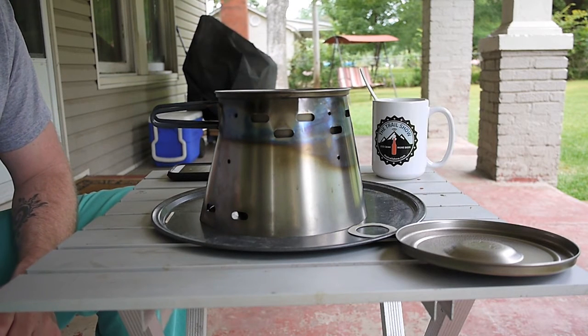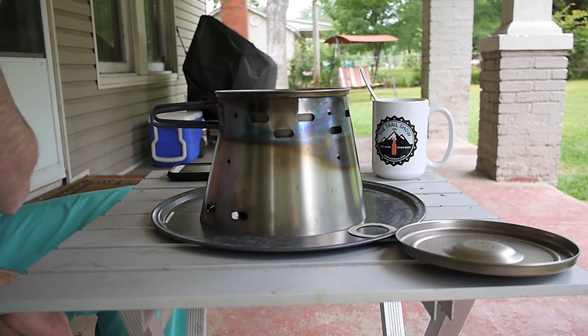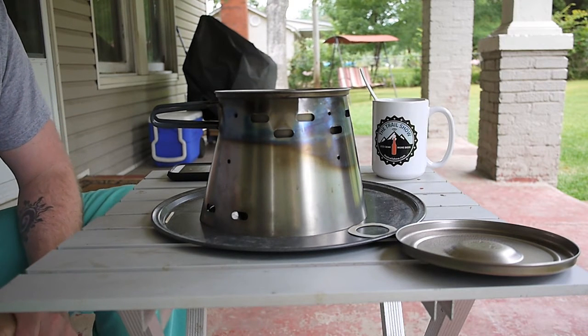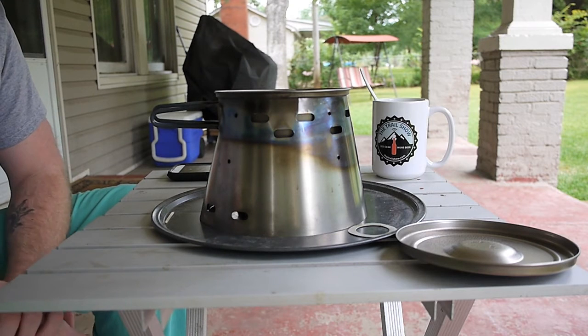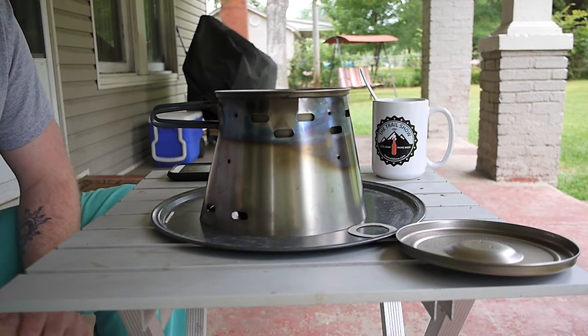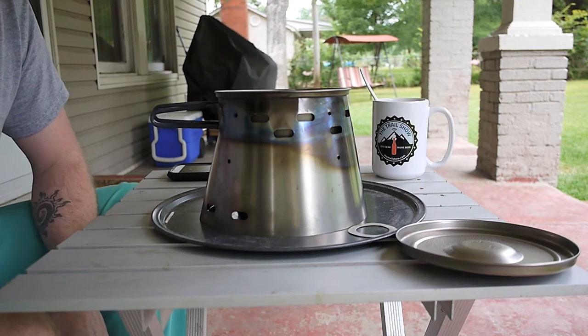My curiosity now is going to be how long this is going to burn. The 1210 stove that got a boil at the same time as this stove yesterday boiled until 11 minutes and 20 seconds, whereas the Starlight burned until almost 18 minutes. So now I'm going to wait and see how long this burns. Once it gets done boiling, I'm going to add it to my coffee and have a drink.